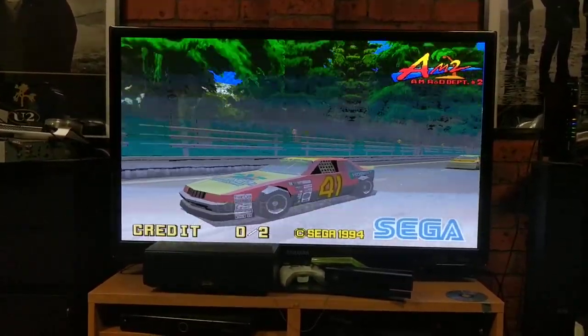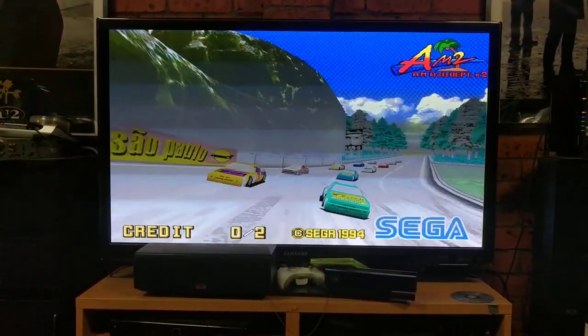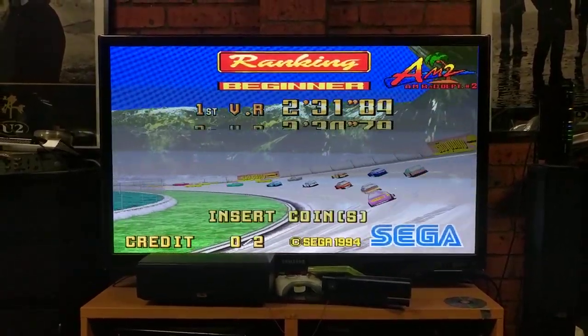Hello everyone, TW here, TW Gaming. I just put up a video of me playing Daytona. I thought I'd better show you my setup, so this is my setup.